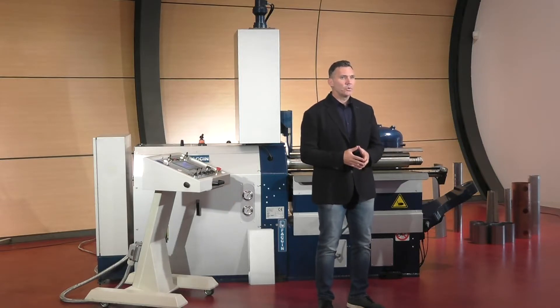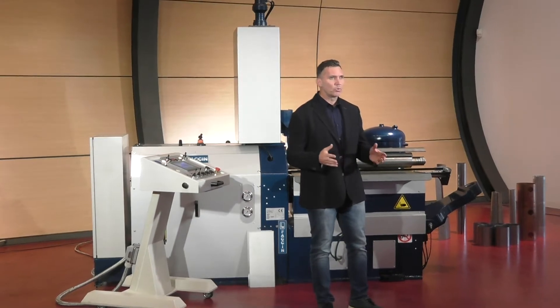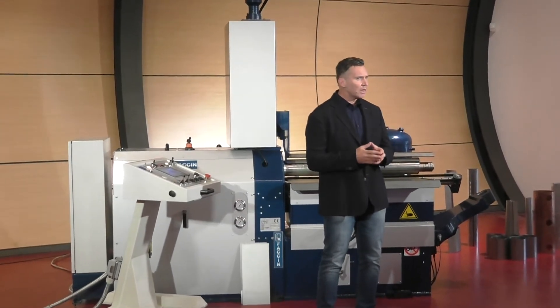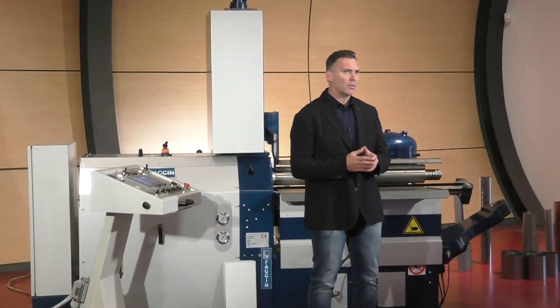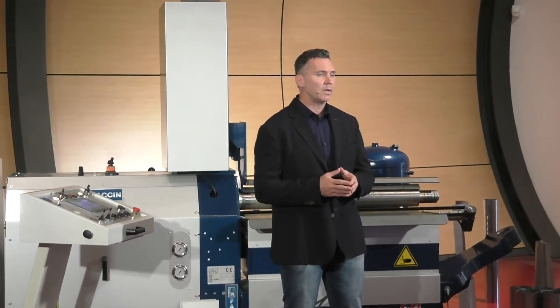Today I would like to present to you one of those metal forming machines — Fachin's two-rolls plate bending machine that guarantees the maximum quality and productivity. The model is called HCU 1050-3.